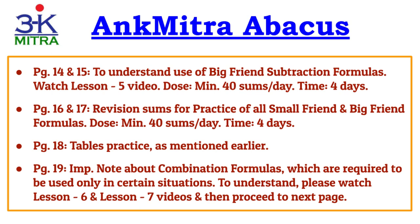After completing big friend addition, pages 14 and 15 are for practice of big friend subtraction formulas, explained in Lesson 5 video in the playlist. Do watch it, and again the same number of sums per day is recommended. Pages 16 and 17 are revision of all formulas learned so far — small friend as well as big friend, addition as well as subtraction — with 40 sums per day minimum. As a learner you can always do more, but please ensure a minimum of 40 sums per day. Page 18 is again tables practice.